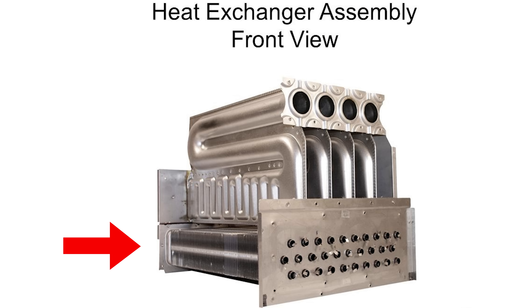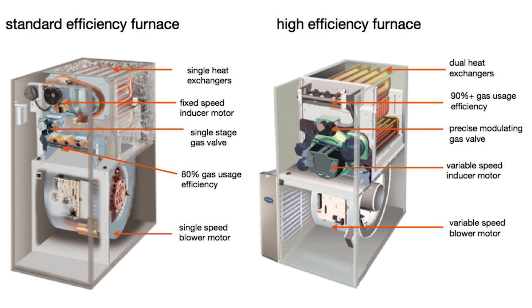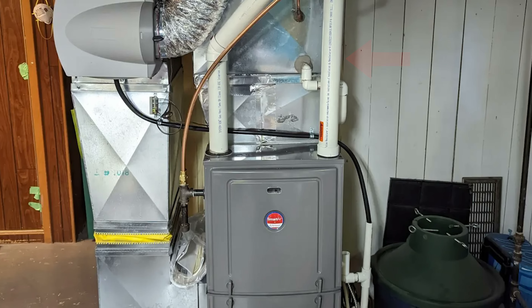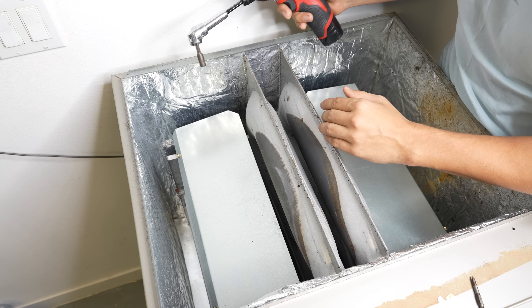The easiest way to tell if you have an 80% standard efficiency furnace or a 90%-plus high efficiency condensing furnace is to simply look at the venting. If your furnace has steel venting that goes into the chimney, then that is a standard efficiency furnace. But if the furnace has plastic PVC venting that goes out the side of the house, then you know that is a high efficiency furnace.